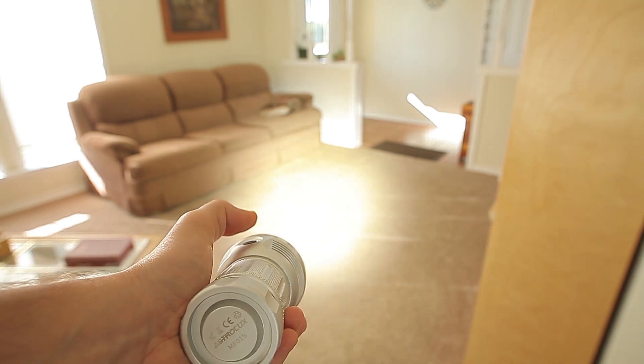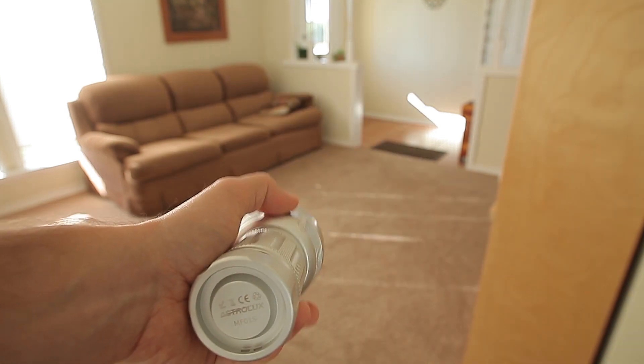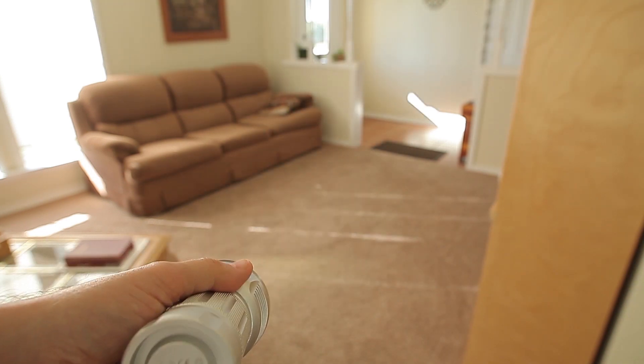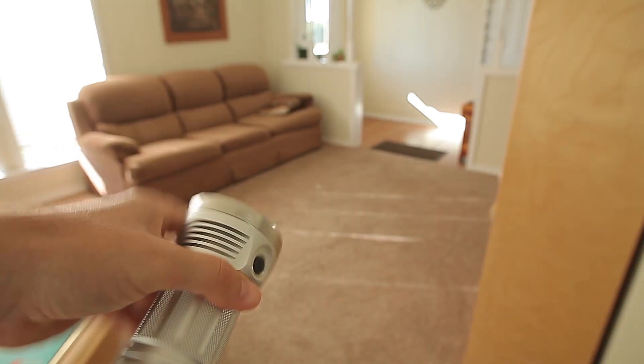Click-click-press from off to get to the blinky modes. That strobe is so fast my camera can hardly pick it up.